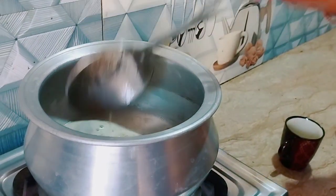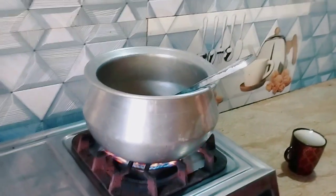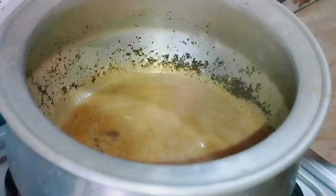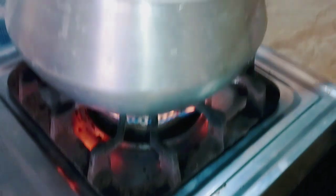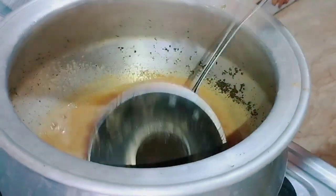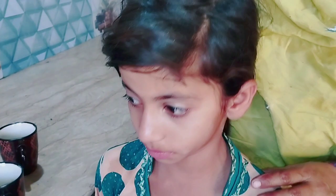In our house, we will never have coffee. We will make it very well and it will also have a good color. It will help us when we eat food. You have to wake up all day.